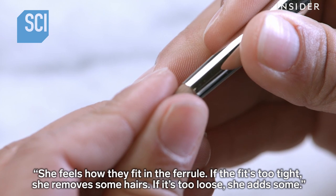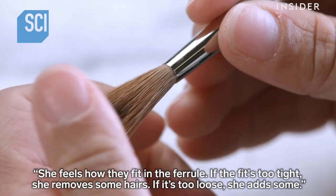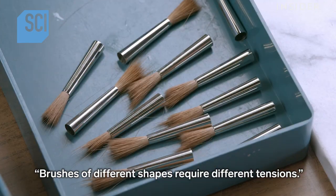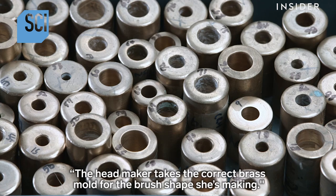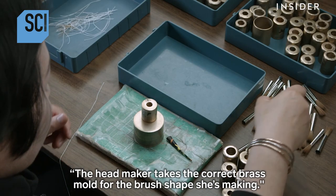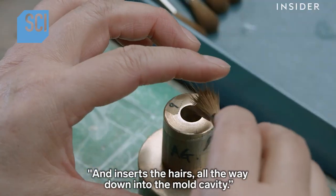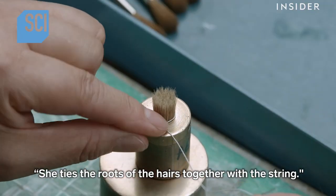She feels how the hairs fit in the ferrule. If the fit is too tight she removes some hairs; if it's too loose she adds some. Brushes of different shapes require different tensions. The headmaker then takes the correct brass mold for the brush shape she's making and inserts the hairs all the way down into the mold cavity.